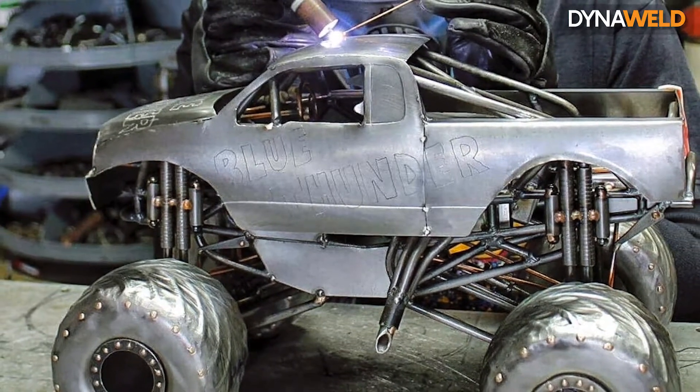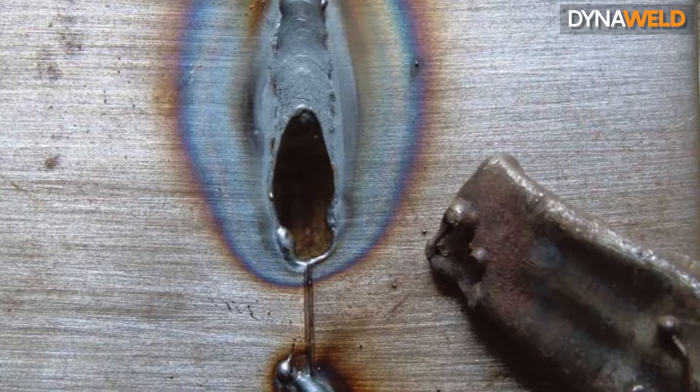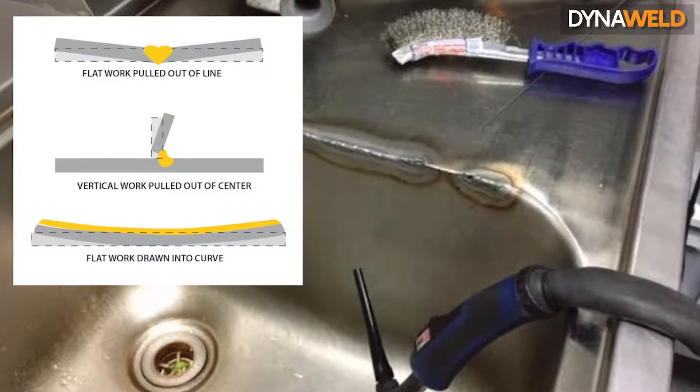The biggest benefit is that you can get your power down really low and not blow through the metal when using thin gauge metals such as kitchen sinks and toolboxes, which reduces the chance of distortion in the metal.